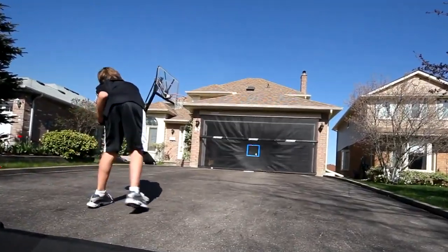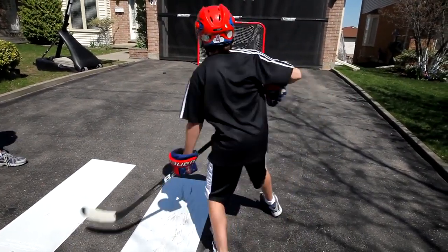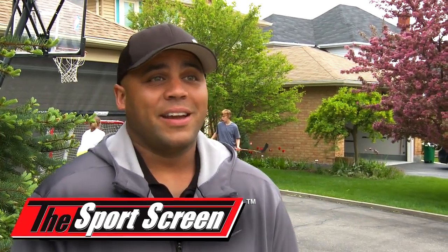You might have a budding pitcher in your house or a wicked slap shot that you didn't know about. It's amazing, it's great. I don't think we could do without it now. The kids love it and I use it myself.